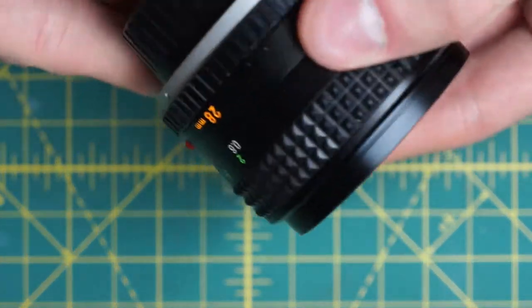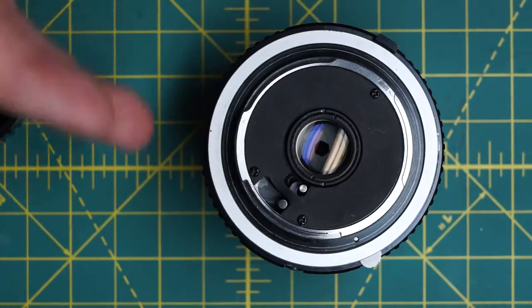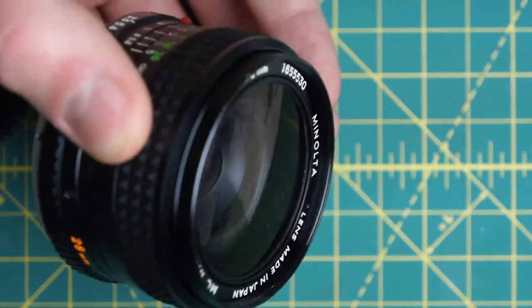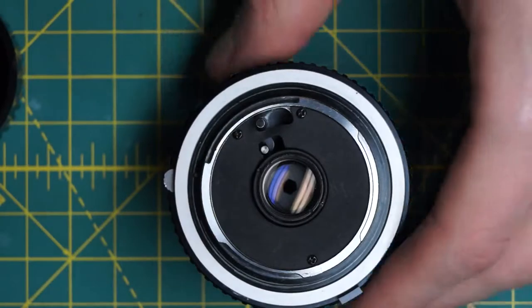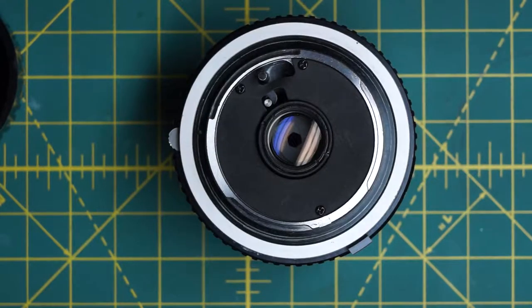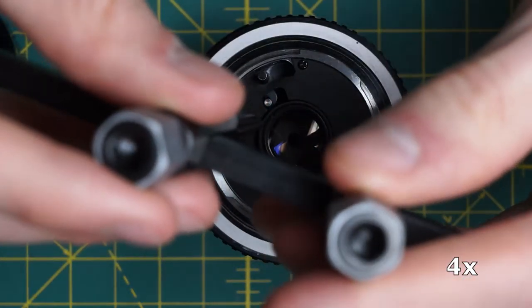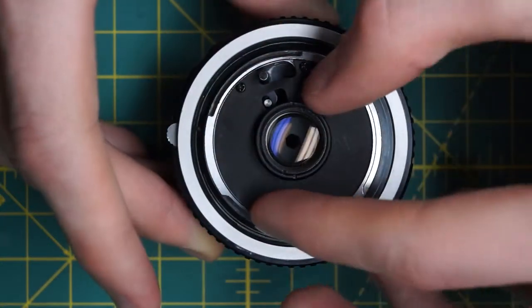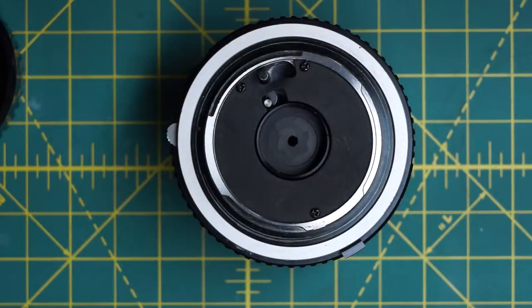To start off, we're going to go in from the back of the lens to get access to the back of the aperture blades. On this particular lens, the back lens group is quite small compared to the front group, which is very flat as well. The back group just unscrews with a spanning wrench. There are two divots on the outermost ring that take off the entire back section.